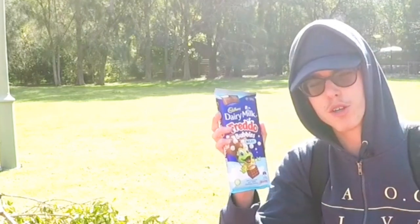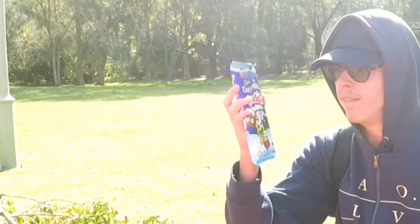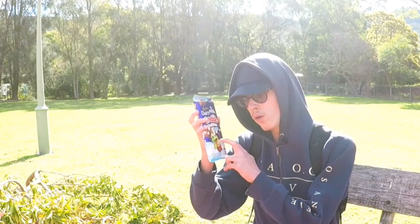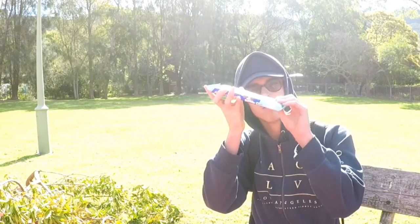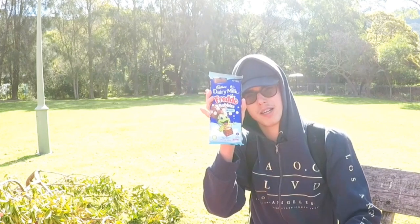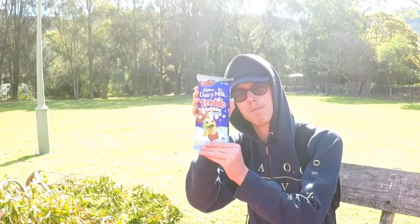This is going to be lit. You've got your standard Dairy Milk chocolate bar — this is a Fretto Bubbles style. It's actually broken at half, but that doesn't really matter. Have a look at this packaging.